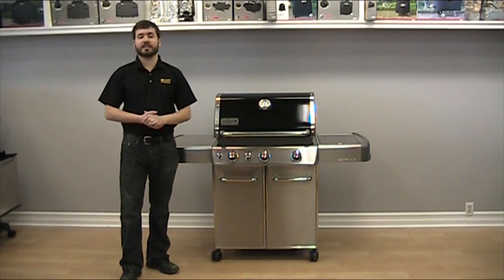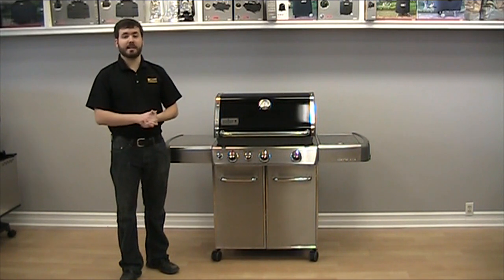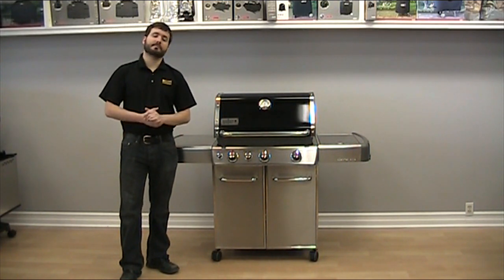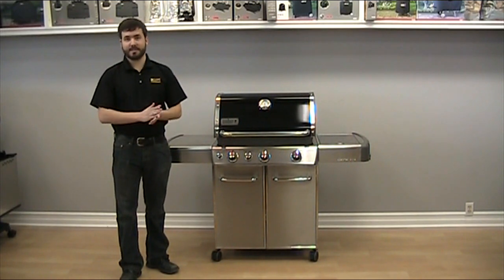At Sun Country, we're dedicated to providing our customers with parts and service for all models. Since the barbecue is made in America, parts are easy to obtain. My name is Dara from Sun Country in St. Catharines, Ontario. I'd like to thank you for watching this video. Thank you.